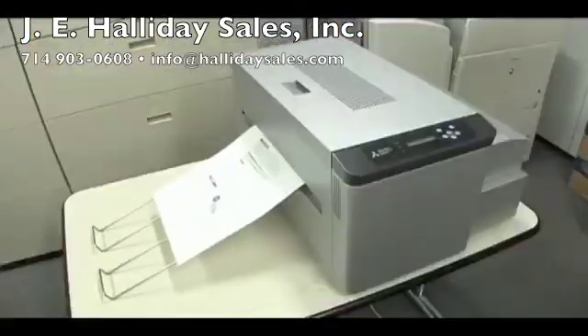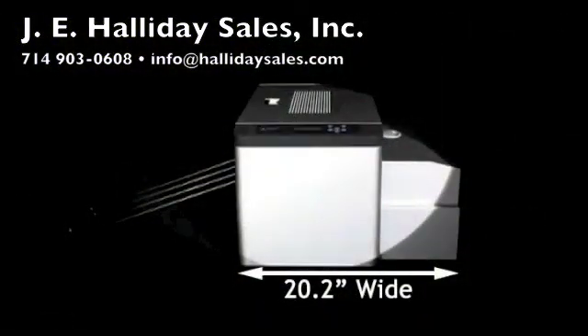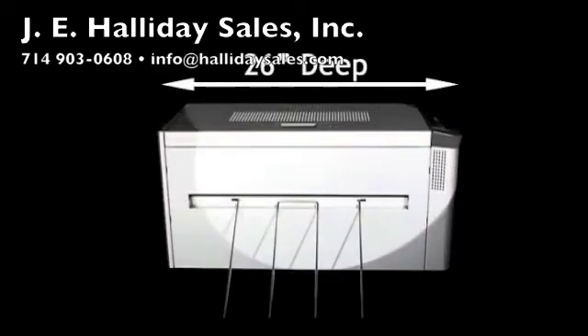The plate setter design is simple and compact with a footprint of only 20.2 inches wide and 26 inches deep.